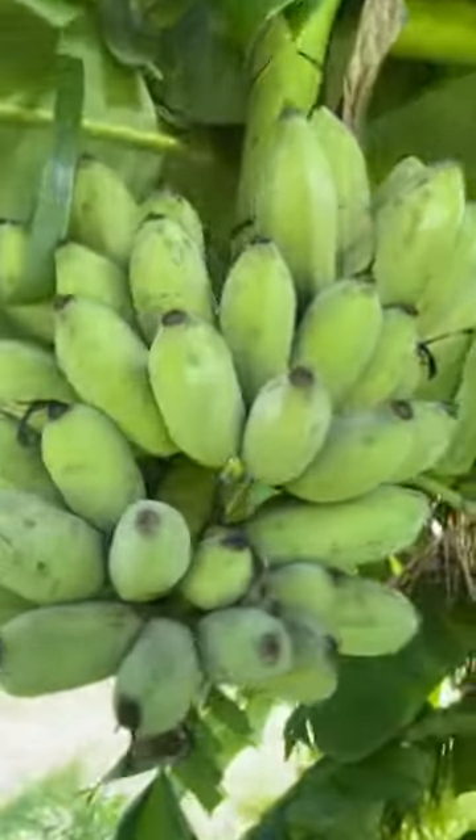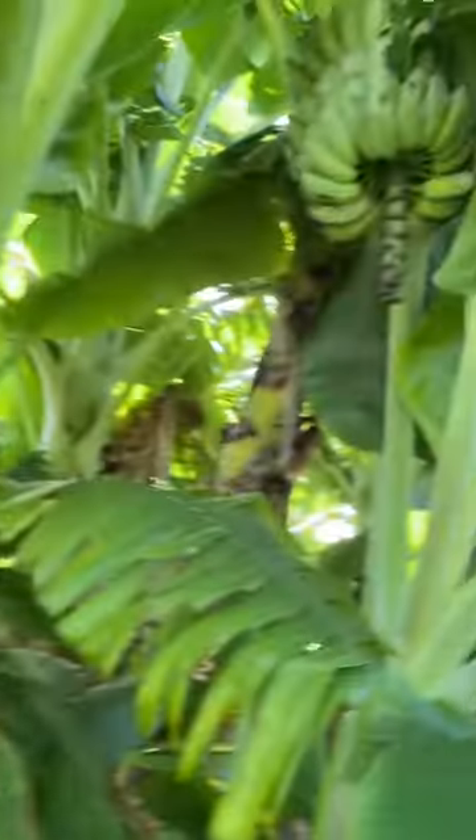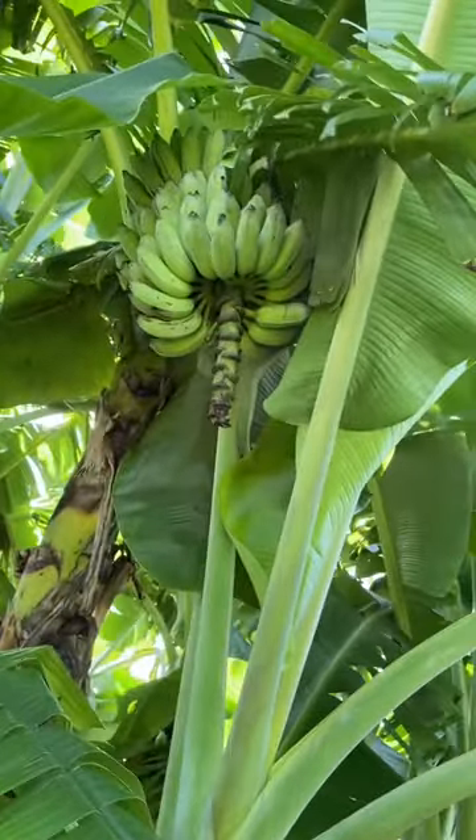Here's a bunch here, there's another bunch here, there's a big old bunch right up there. Over here we have more.